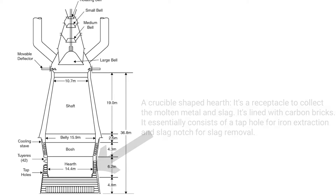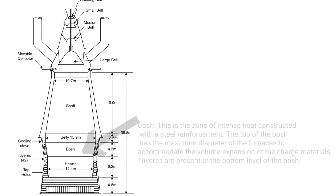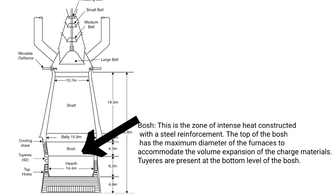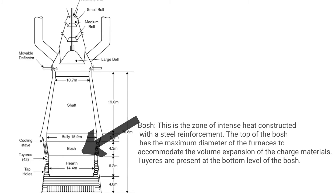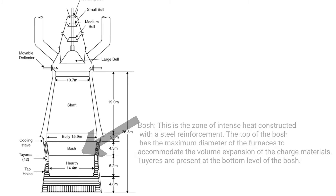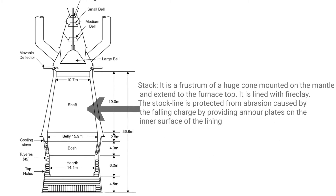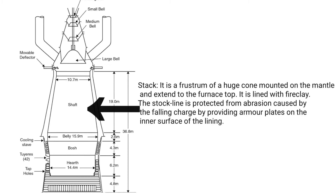Bosch: this is the zone of intense heat, constructed with steel reinforcement. The top of the bosch has the maximum diameter of the furnace to accommodate the volume expansion of the charge materials. Tuyeres are present at the bottom level of the bosch. Stack: it is a frustum of a huge cone mounted on the mantle and extends to the furnace top.